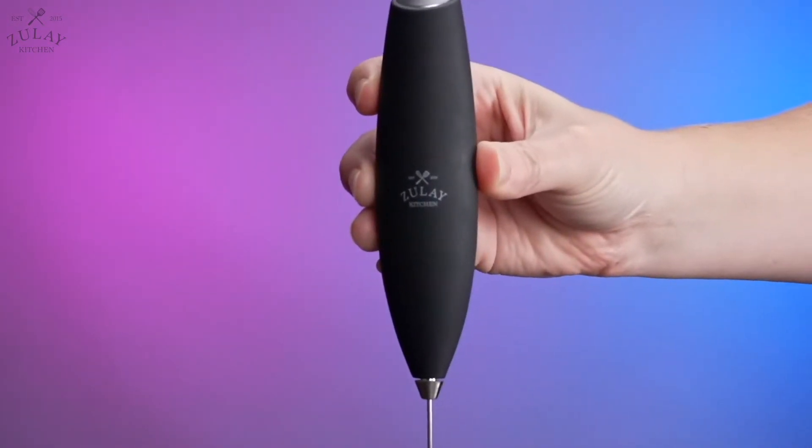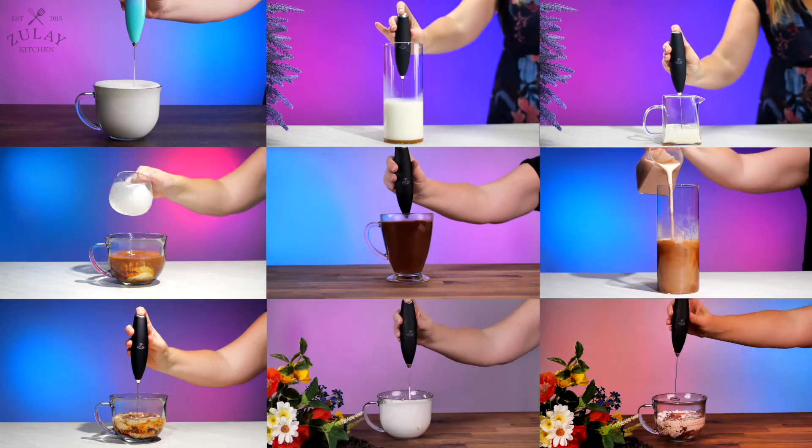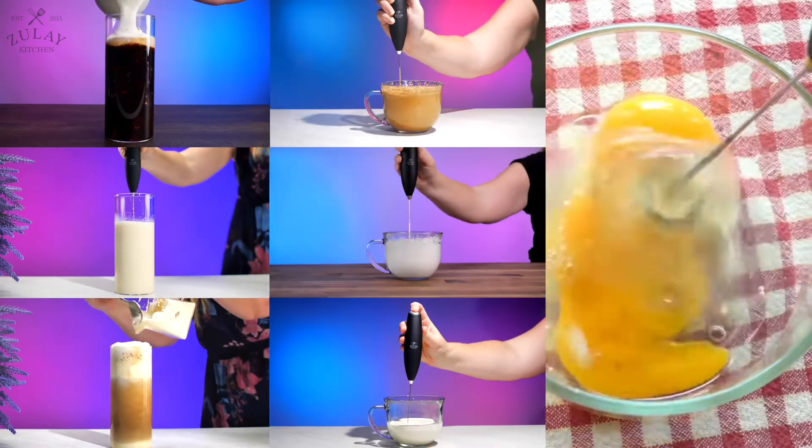This is a milk frother. You can make amazing professional coffees with it. Use it as a mixer for protein shakes and drink mixes, or even whip up eggs with it.